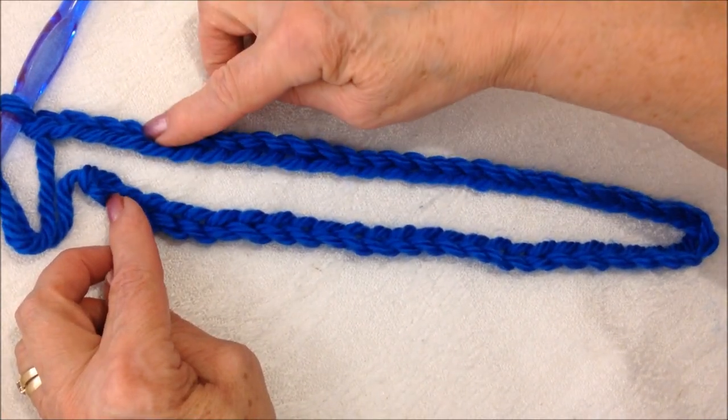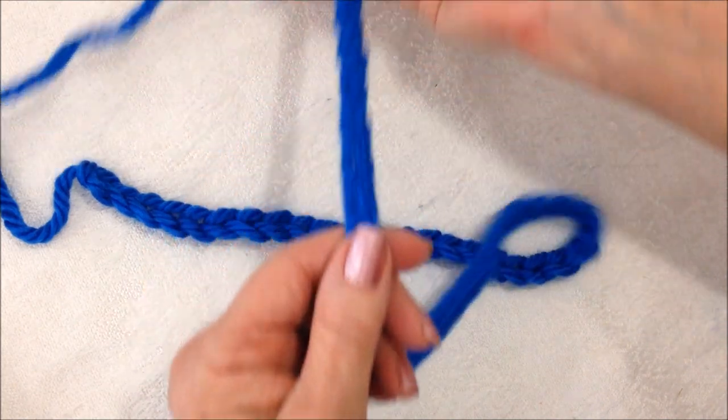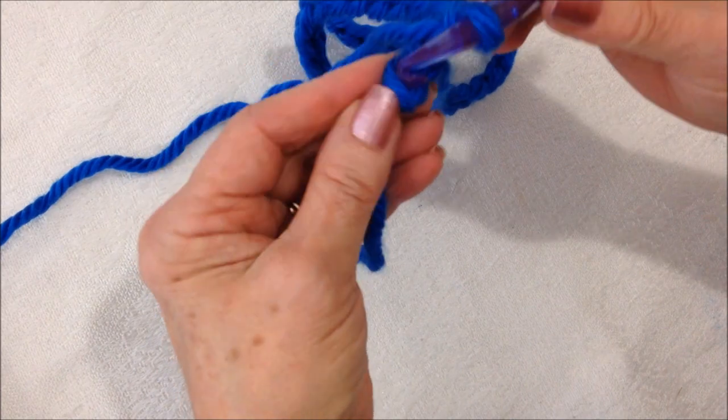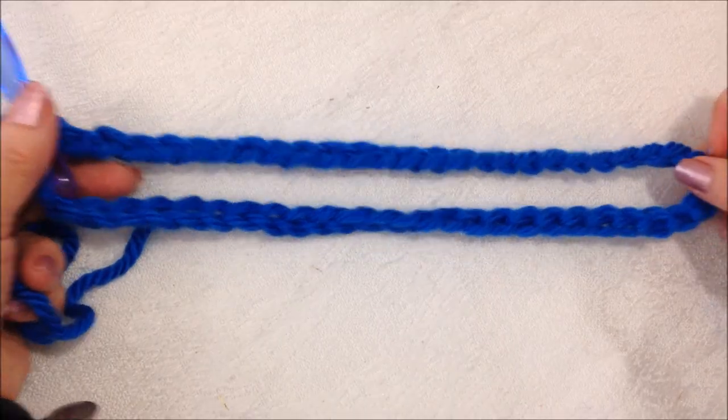I have gone ahead and crocheted my chain of 54. Then I'm going to pass this through my fingers to make sure that my chain does not twist, and I'm going to slip stitch to join. So there's my first cord.